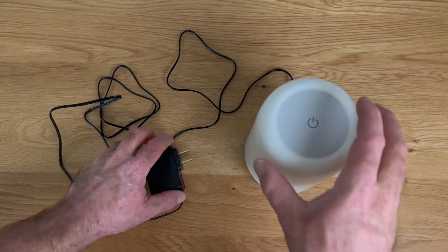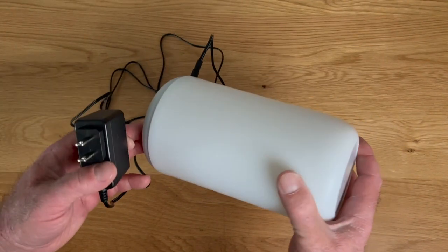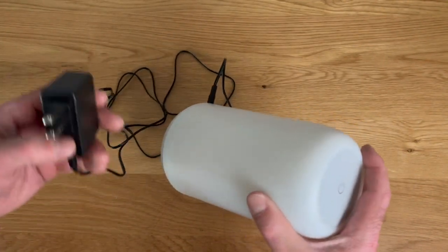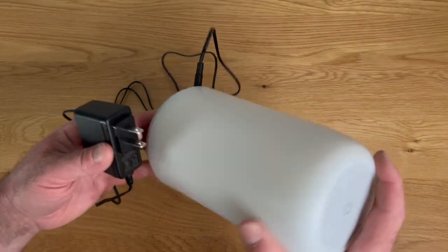Garen here with a quick look at this awesome little RGB light that is perfect for nightstands or dorm rooms or any room where you're trying to add a little bit of light or a little bit of ambiance. I wanted to show you real quick how this works and give you my thoughts on it.